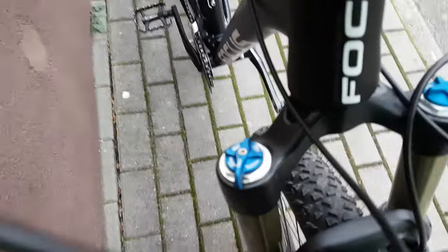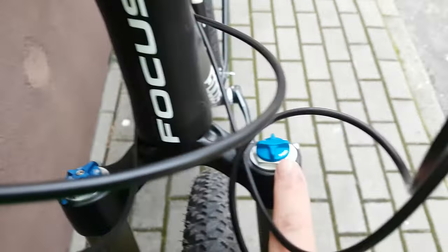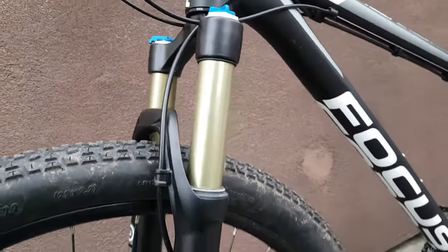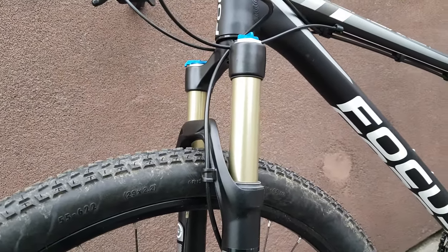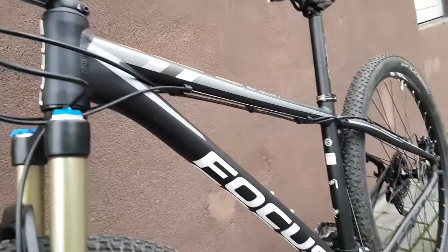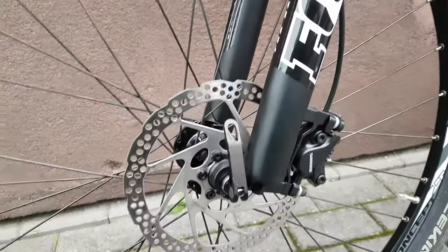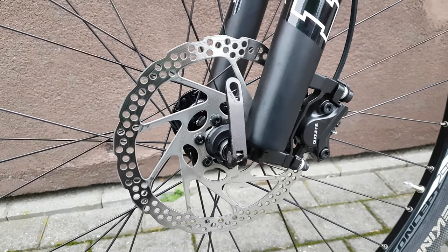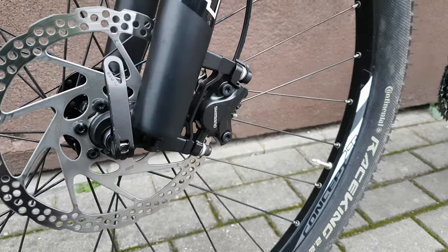Descent, climb, and trail — that's what it says on this knob. It goes here: Fox Float 32. 80 millimeters of travel, so I think it's not enough — it should be 100 or 120, because this is a trail bike, not an XC bike. Pretty nice fork though. Simple disc brakes, Concept 29 wheels — nothing special here.